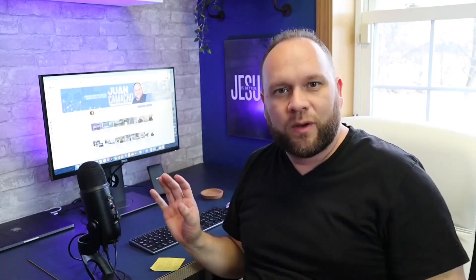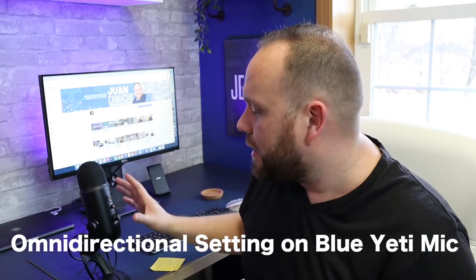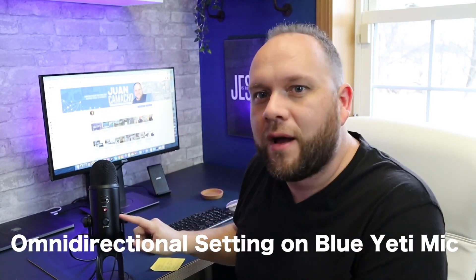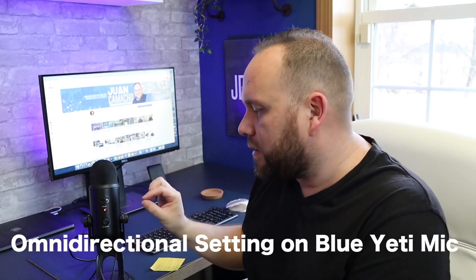Omnidirectional is all the way around, and we're back on omni now. There's also a mute button on the front — when the light is solid it tells you there's power going to it. If you click the mute button it'll start blinking, which mutes the microphone completely. That comes in really handy if you have to sneeze or need to go quiet for a moment.